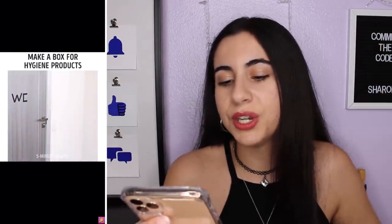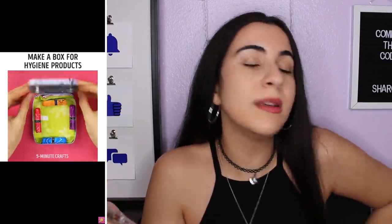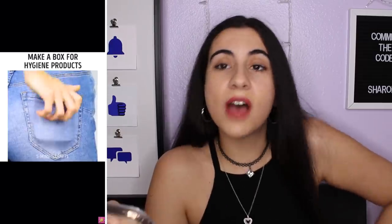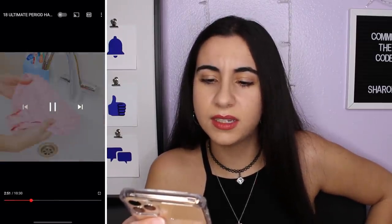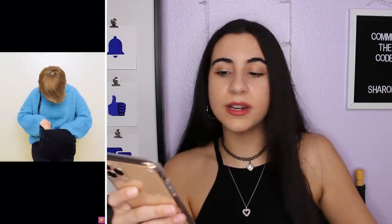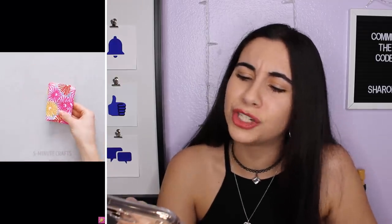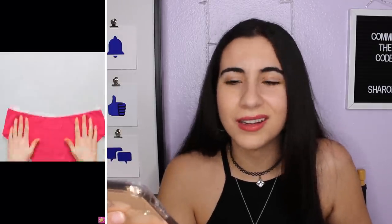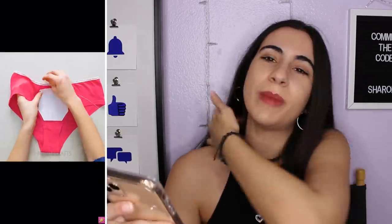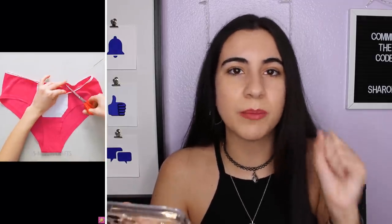Putting your legs up for cramps — I've seen that. Making a box for hygiene products — yes! Have an emergency kit. If you don't have an emergency kit, sis, you're missing out 110%. You never know when you're gonna need something. I'll throw in a fun hack: keep underwear specifically for your period that you wouldn't mind getting a little dirty. Who just carries a handkerchief? Then you're gonna stain that.